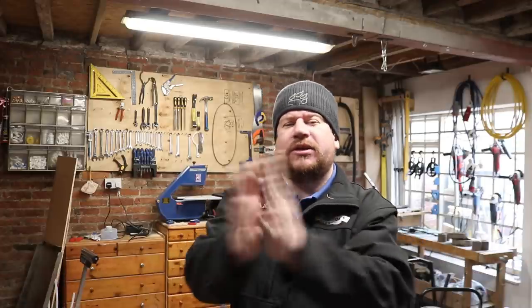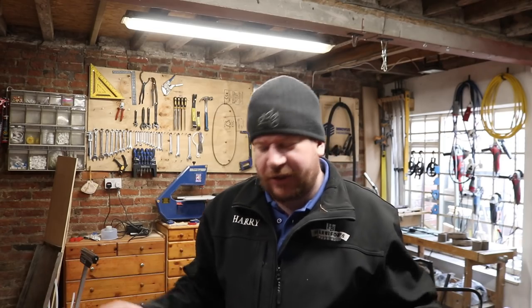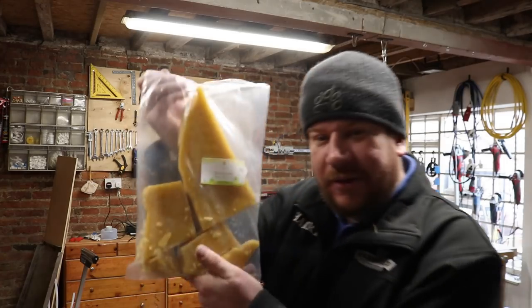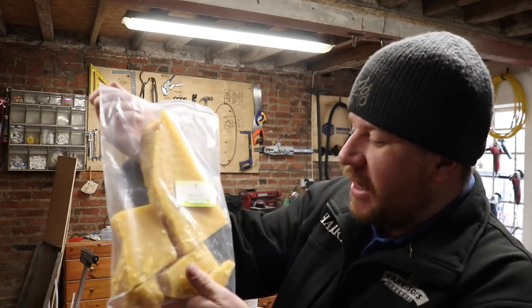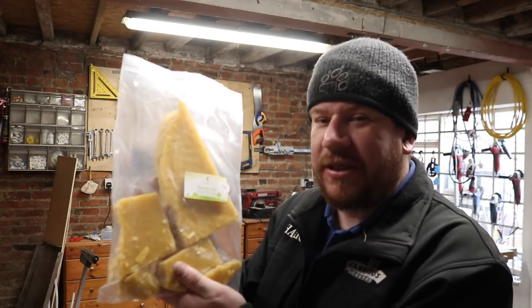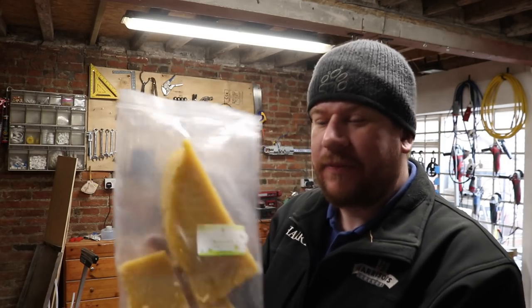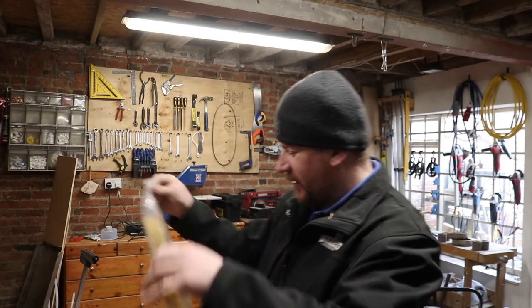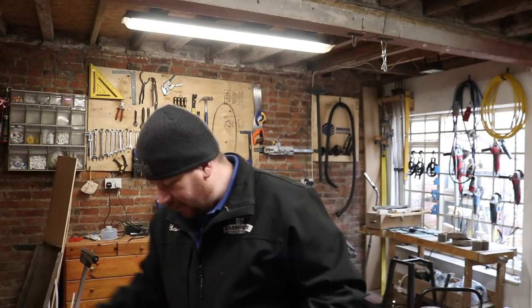Next week we're going to do some experiments with some fruit beers and sours - that's what the pilot kit is coming out for ultimately. But today I have got myself a kilo of natural, raw but filtered beeswax - local stuff, British beeswax. I've also got myself a new apron for brewing.